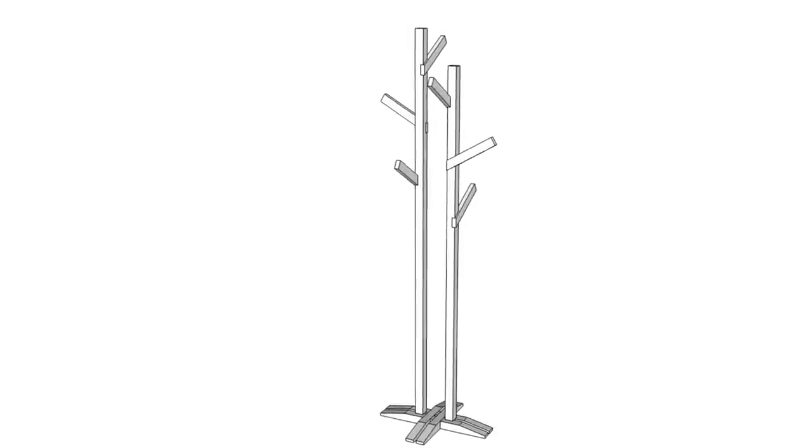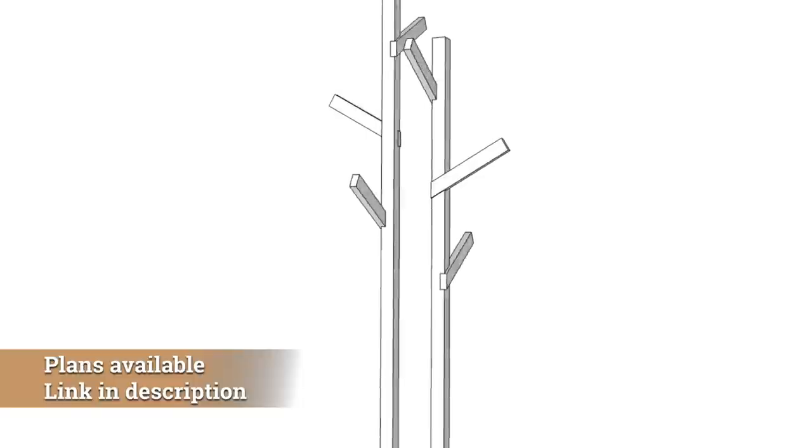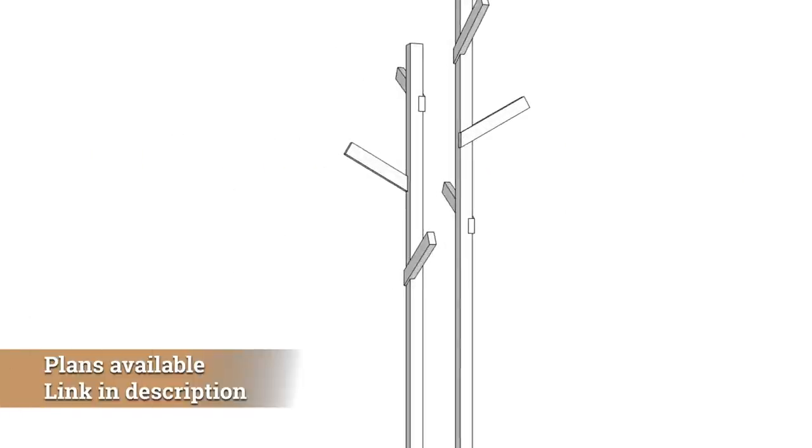Let's take a look at the design. As you can see, it's a double tree with two posts. Everything is assembled using lap joints, or dados if you prefer.